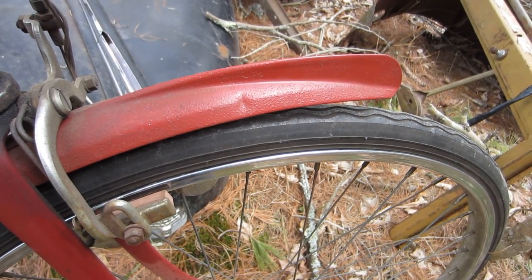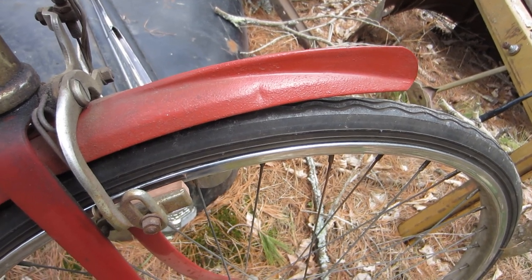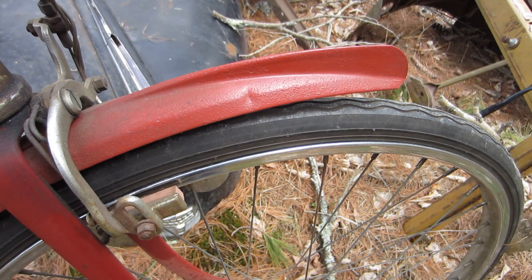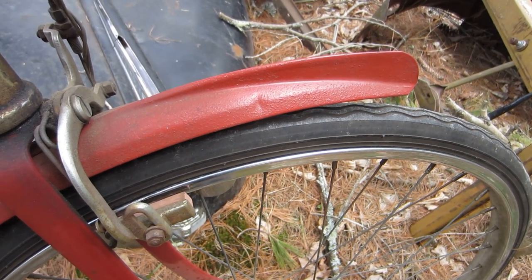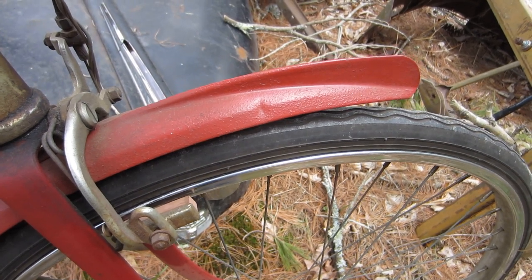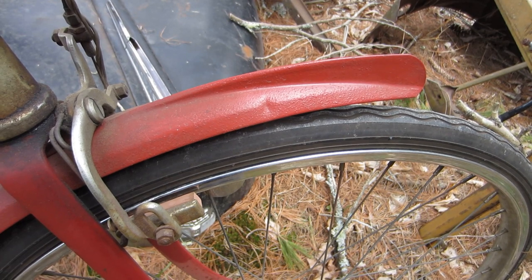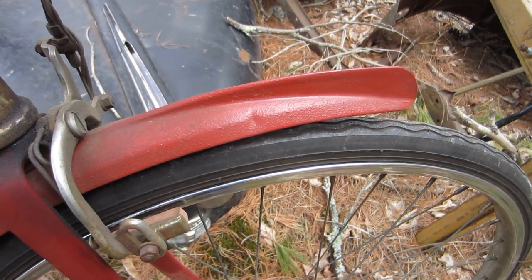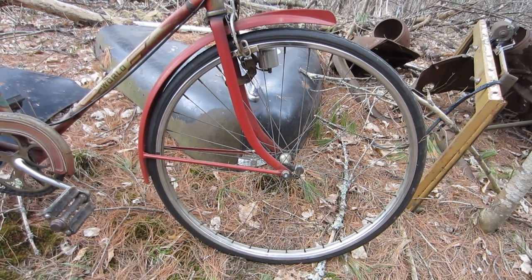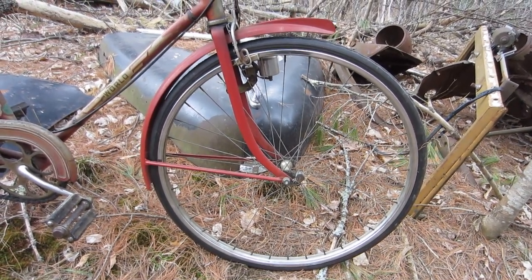Check out that fin on the front fender — that is just great. This is not the first early '50s Schwinn I've had; I once had a '52 ladies 24-inch model with the same color scheme and the same great shock fin. The rims front and rear are steel, 26 by one and three-eighths.